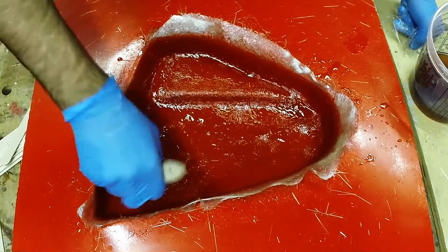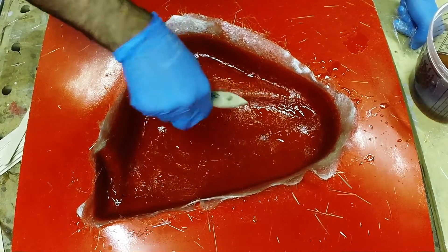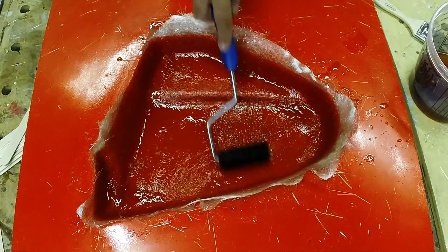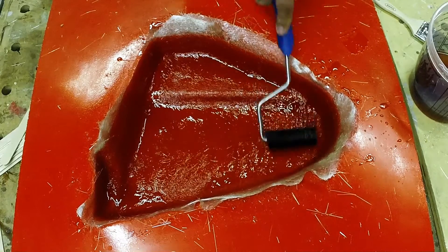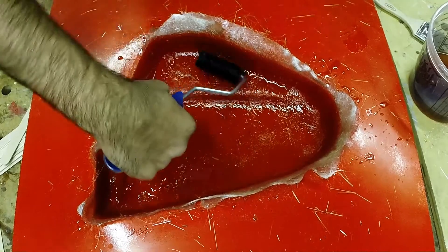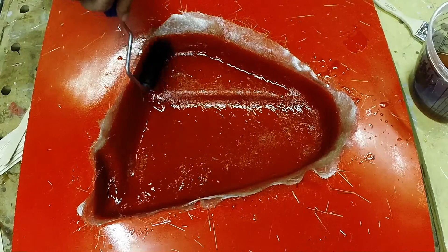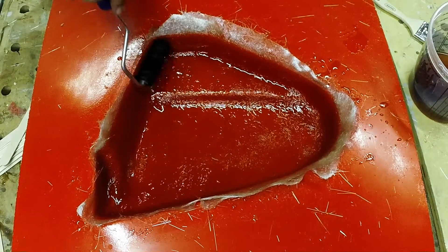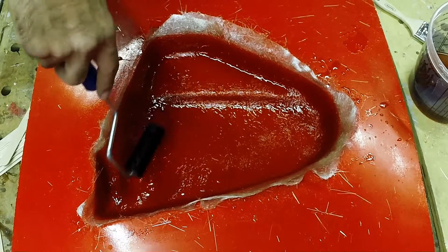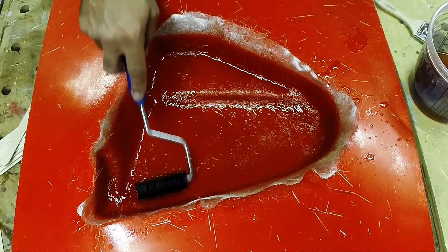Once you've got it all wet out you'll notice the layer went down nice and smoothly. We're going to get in with the bubble roller and roll out any air trapped in the laminate, using a nice medium pressure. We've got bubble rollers in all sorts of different sizes, from a quarter-inch diameter up to two inches in diameter, and some that have a curve across the width for shapes like this.